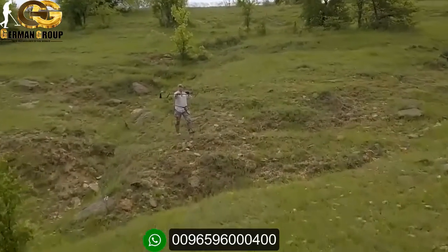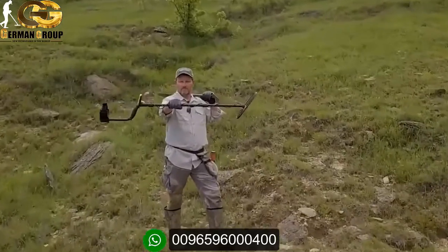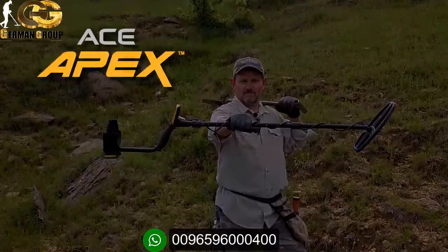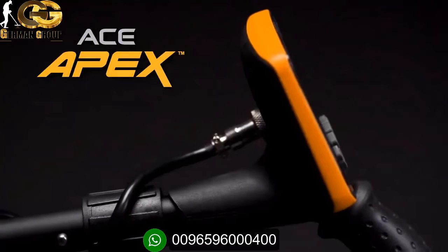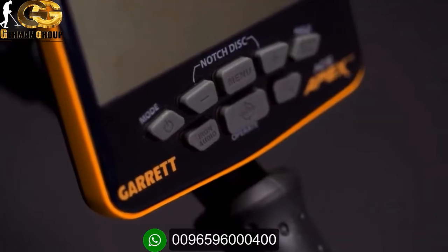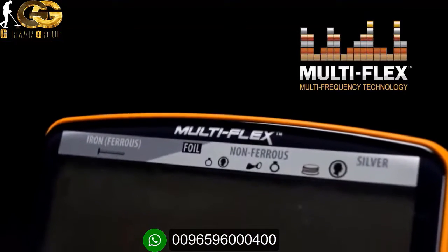This is the new leader in affordable metal detector technology, the Garrett ACE Apex Multi-Frequency Metal Detector. Backed by the made-in-America quality you expect from Garrett, and the industry's best customer service team, Apex is packed with technology that will impress veteran treasure hunters.